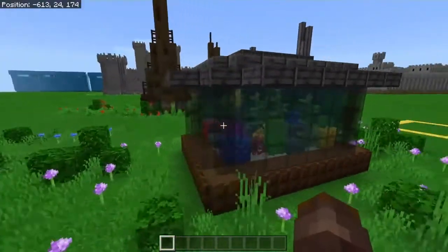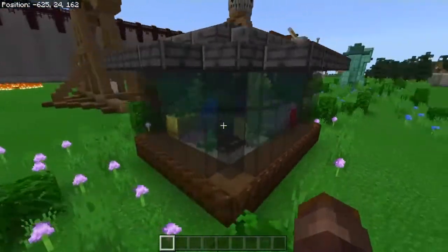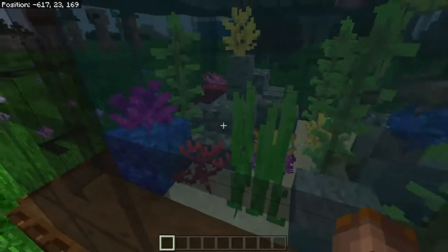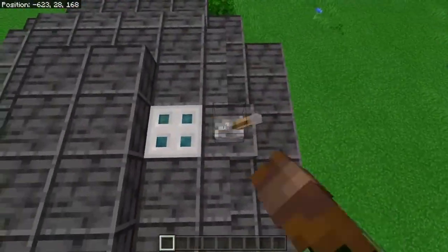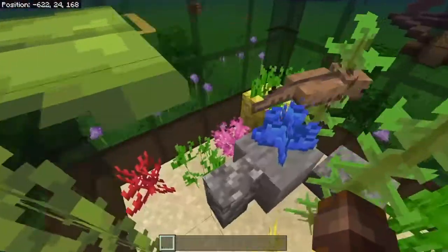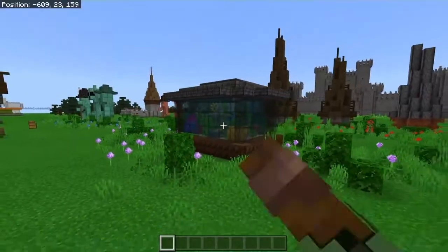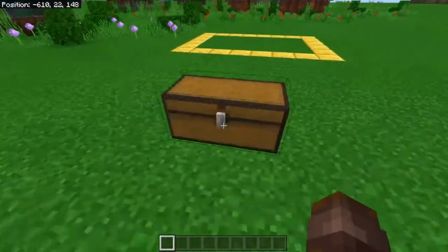Alright, so this is what we will be building today. As you can see, this is a decently sized aquarium. It has rocks and pebbles inside of it, and also some colorful coral. I chose to put some axolotls in here — they're just so cute. But of course you can also put fish in there, or squid, or whatever you want in your aquarium.